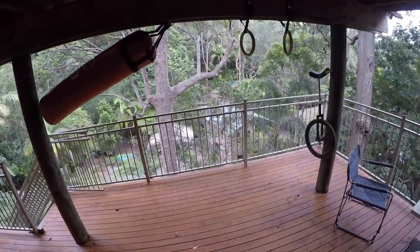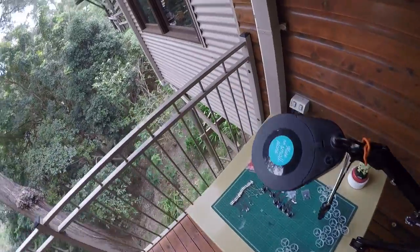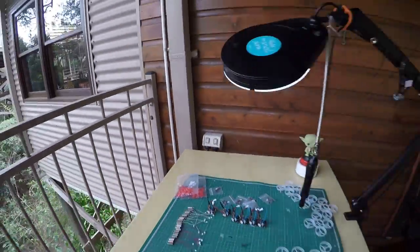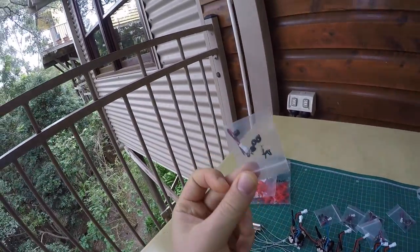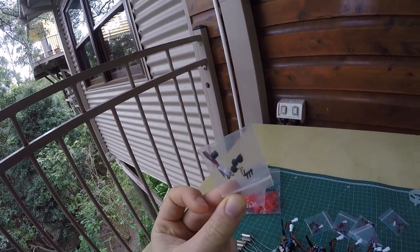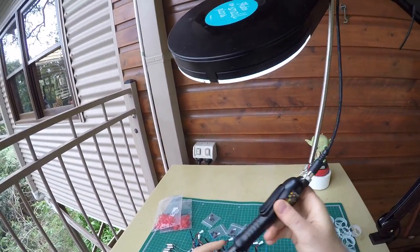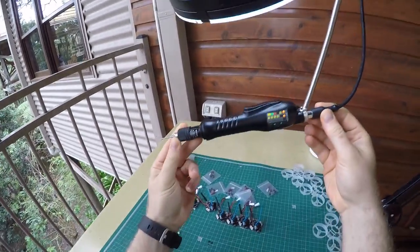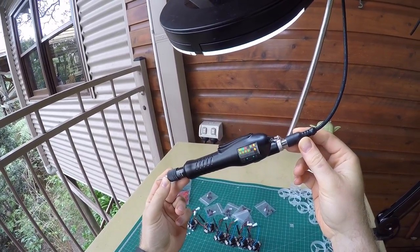Hello my friends, welcome to my assembly line. A few people have asked me about my fancy screwdriver, so that's what I'm going to show you today. I'm screwing a lot of little screws, and to do that fast and consistently, I'm using this assembly line screwdriver here. Let me show you its features.